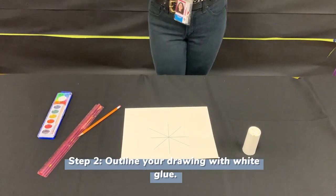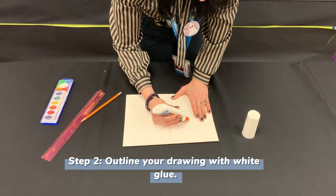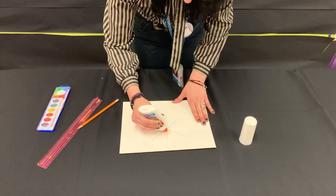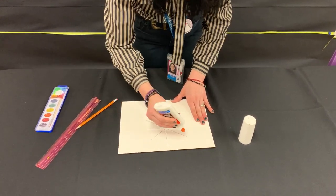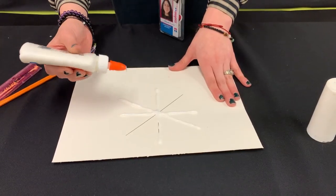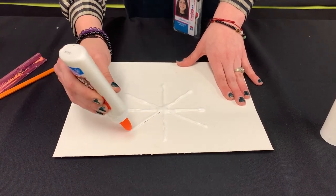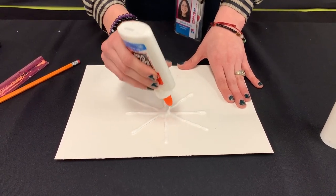Next step, you're going to get the glue. What you're going to do is trace over all of your lines. The good thing about this type of glue is that it washes off. It might be a little bit messy, so if you have little ones, parents, or guardians, you guys could just watch over them. But again, it washes off. You could add a little bit more if you need it, like in the center. Play with it a little bit.